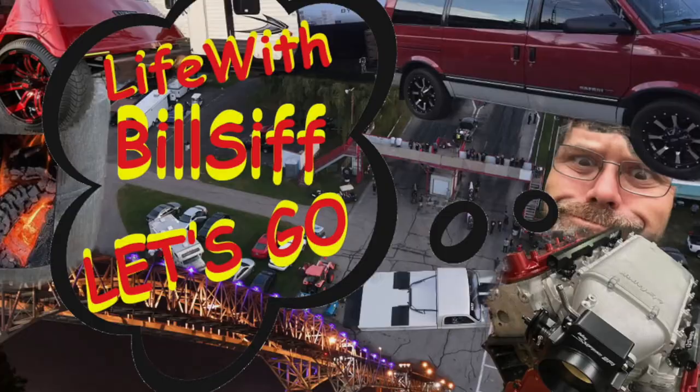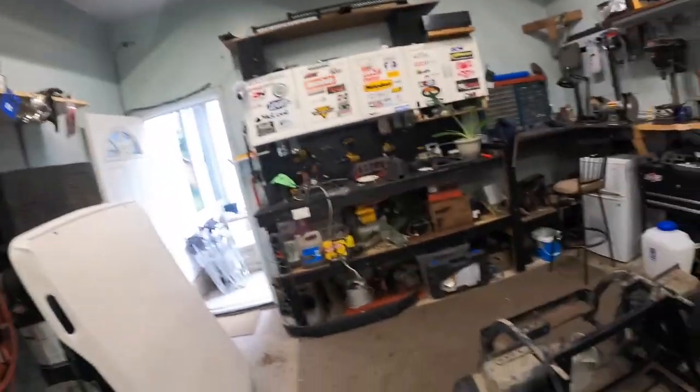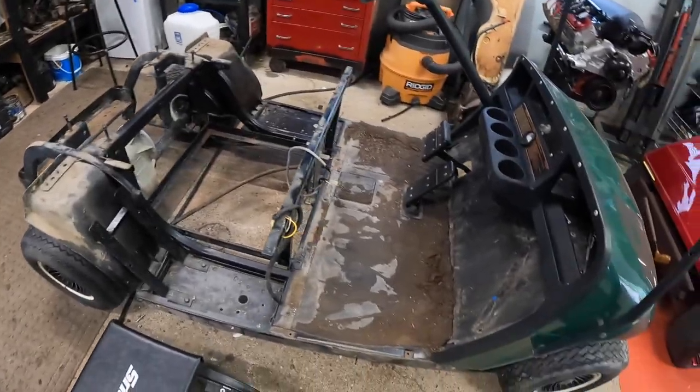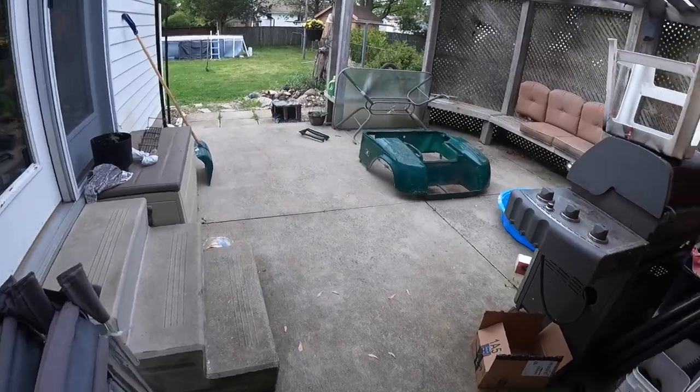Thanks for coming along with Life with Belsiv. Let's see what's really going on. We're back — me and Sean tore the EZ-GO apart a little bit. I didn't record, I apologize, but you didn't miss much. We took the body off and I realized it needs more power washing. We got the roof off and the body off. That's where I got so far.